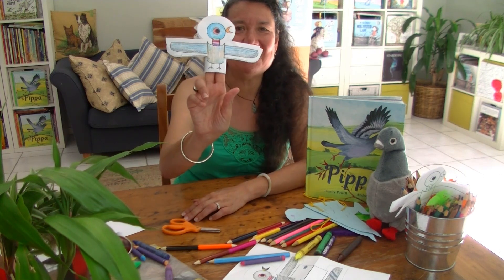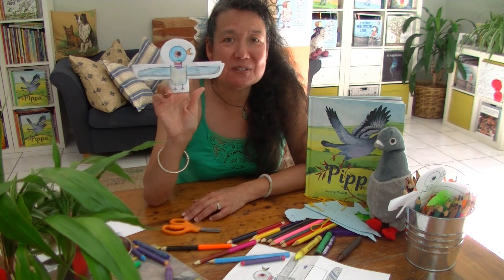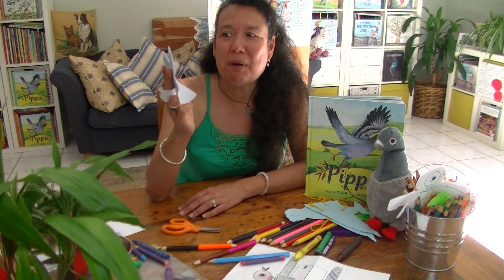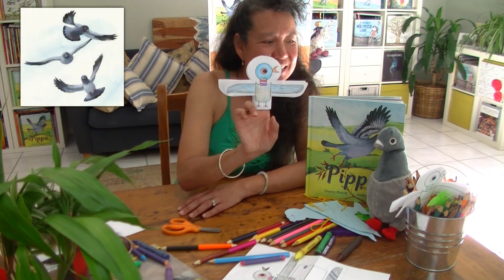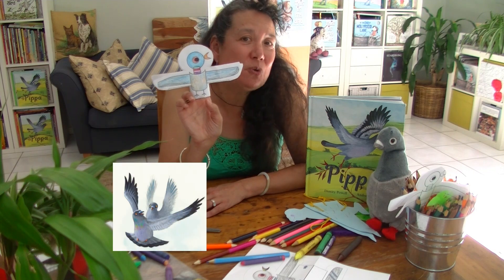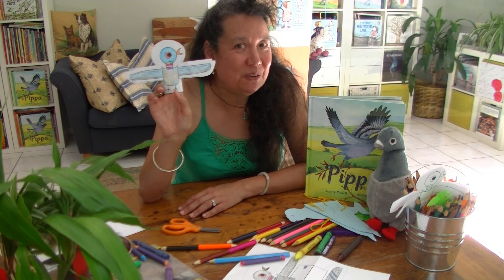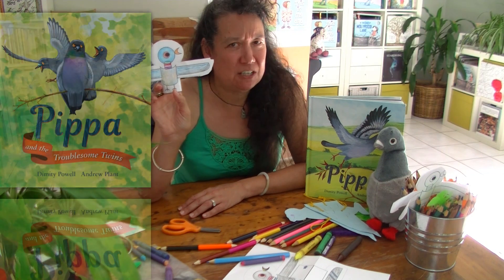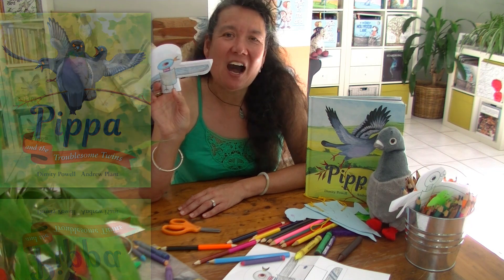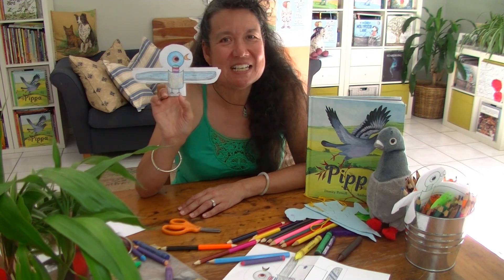And there we have it — our very own finger puppet! You can make lots and lots of them. It depends how many templates you cut out and colour in. You could make a whole family of pigeons, just like Pippa's family. You can make just twins, like Peppy and Penn, and you'll get to meet them very soon when you discover Pippa and her troublesome twin brothers in her new picture book. I hope you enjoy making these finger puppets and playing with them, because that's half the fun.